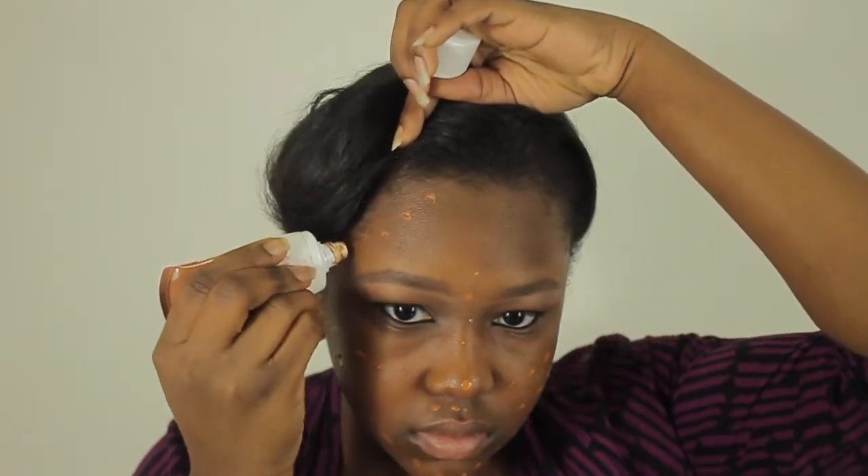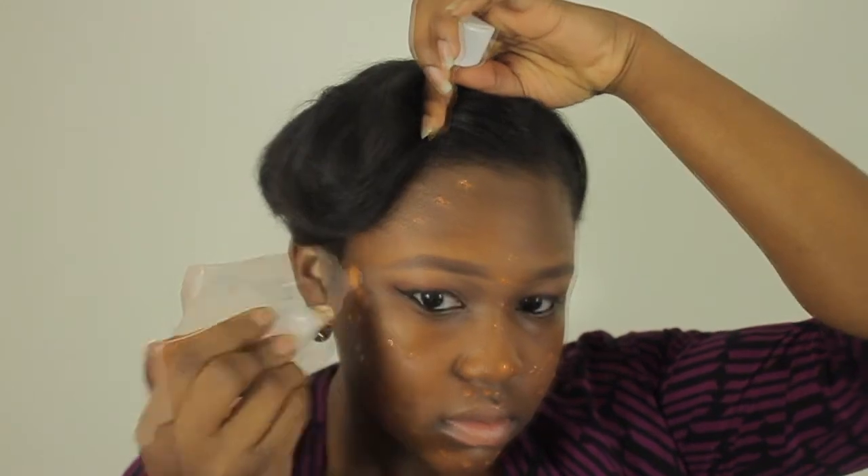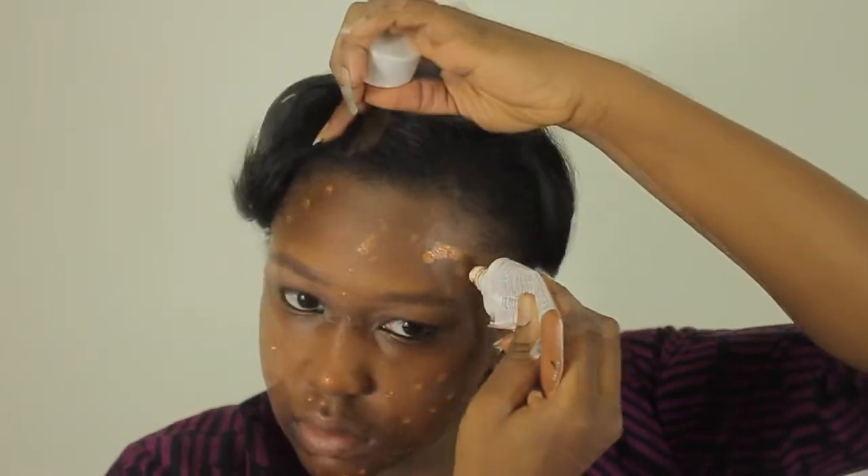In the picture I didn't line my waterline, but I decided to do it for the video. For my face I'm using Maybelline's BB Cream in Dark — this is an amazing product because it has great coverage but it's not heavy like a foundation.